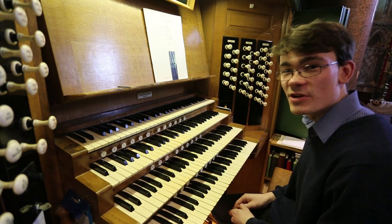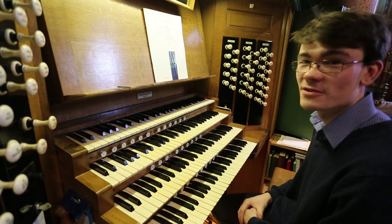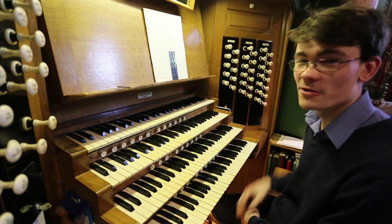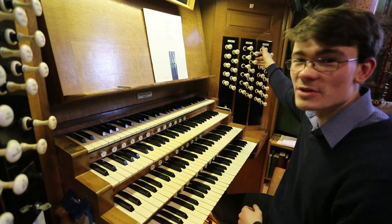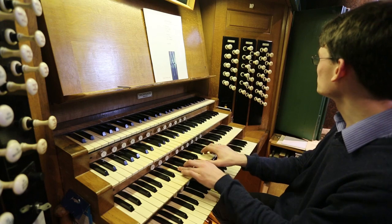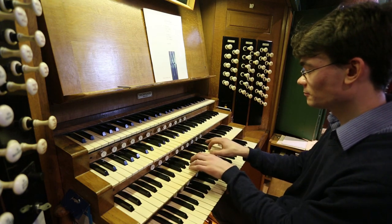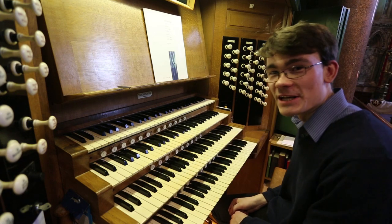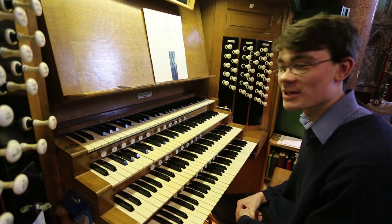The great originally didn't have a reed of its own, but Hill returned just after the turn of the century and added a nice stop, originally called euphonium, now referred to as the tromba stop. Meaning the full great sounds like this. As you can hear, it's sounding a little bit poorly at the moment — a symptom of the wind problems we have with the organ.